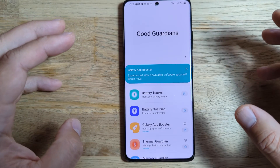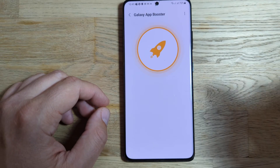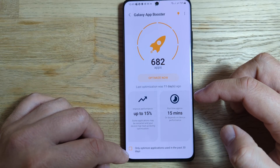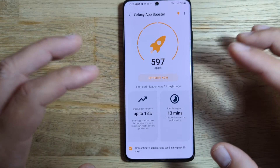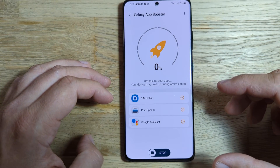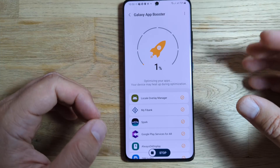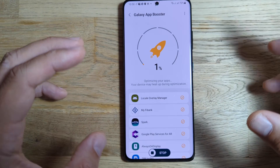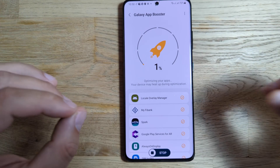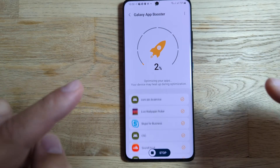Every time you do an update it's a good idea to go inside Galaxy App Booster and boost all of your applications. I'm going to boost the apps I've used in the last 30 days and hit the optimize button. I'll resume the video in another 30 minutes, then do benchmarking, camera opening and closing, application opening and closing — to give you the essence of OneUI 4, because there are a lot of changes.